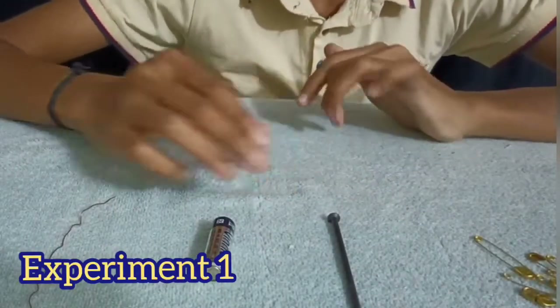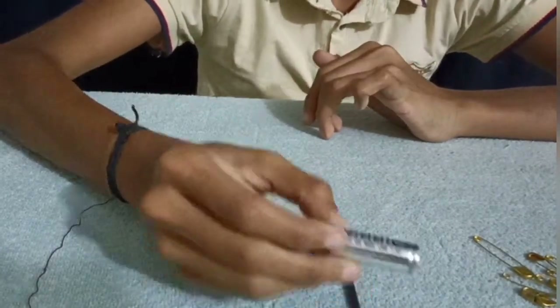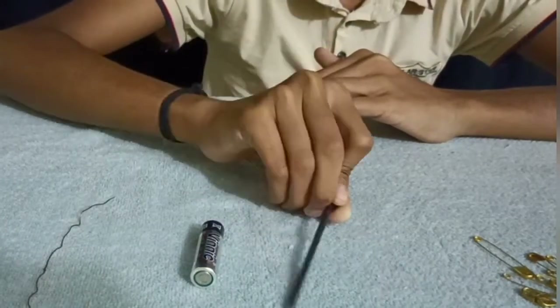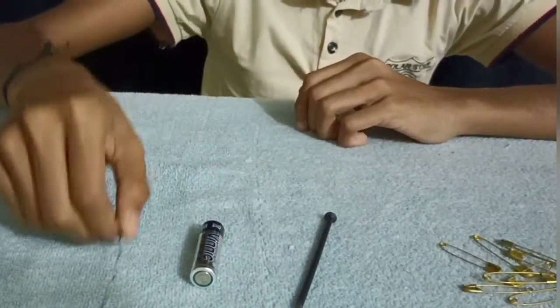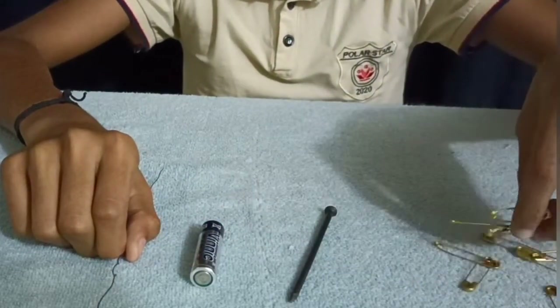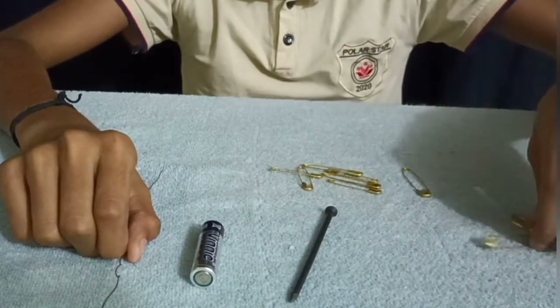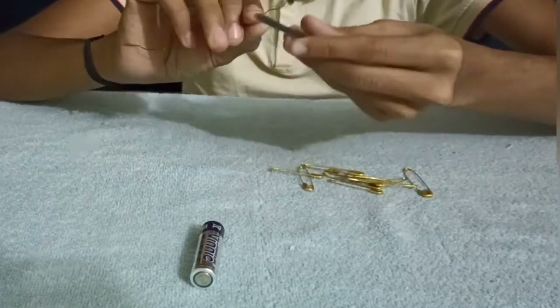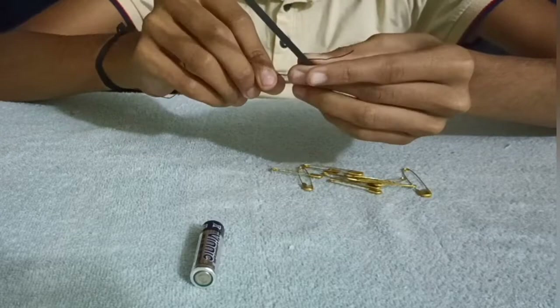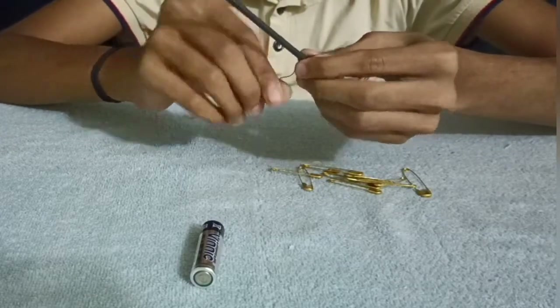We will have a little experience with Magnetism. In this experiment, we have a AA battery, a little safety pin, copper wire, and an electromagnet here.